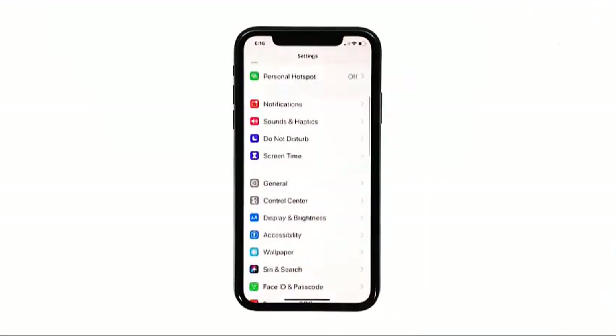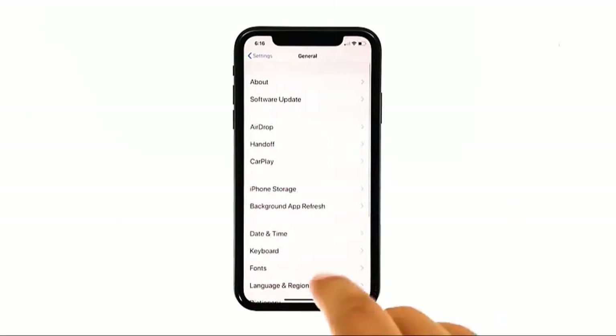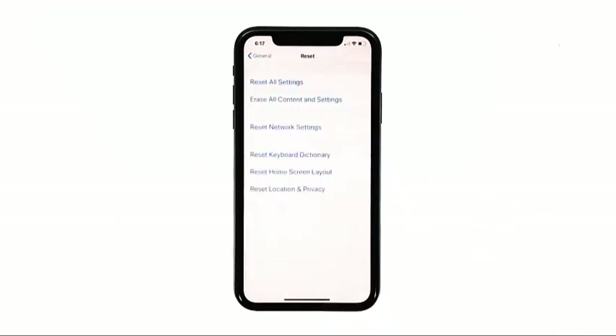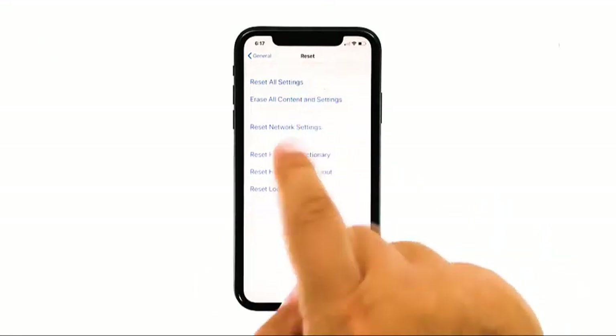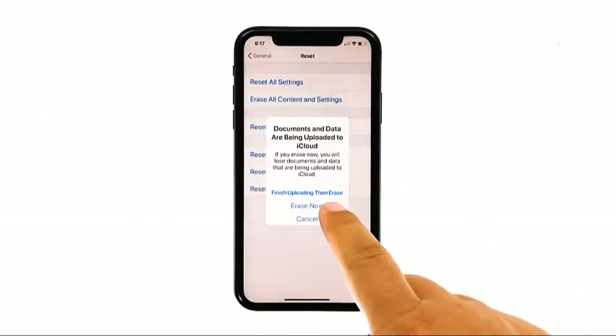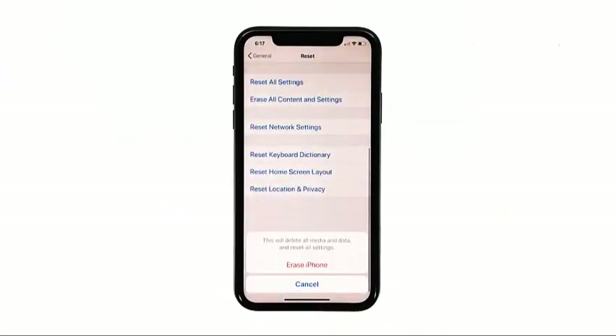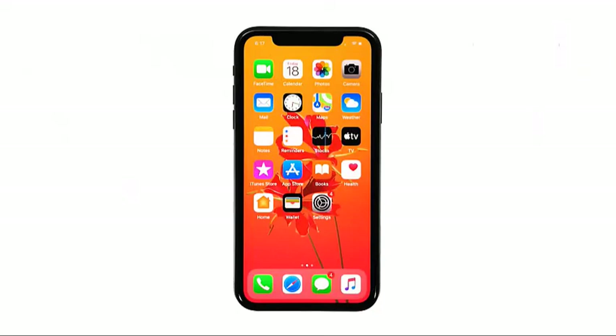Tap 'Erase All Contents and Settings', then tap 'Erase Now'. If prompted, enter your security lock, then tap 'Erase iPhone' at the bottom of the screen. Tap 'Erase iPhone' again to proceed with the reset. I hope that this simple troubleshooting guide has been helpful.